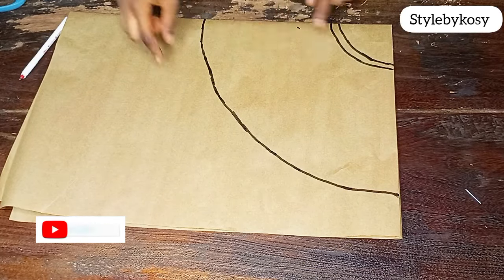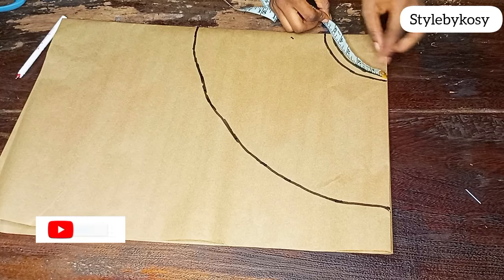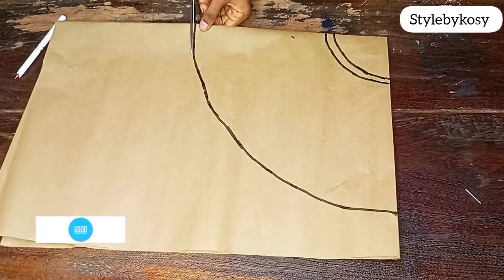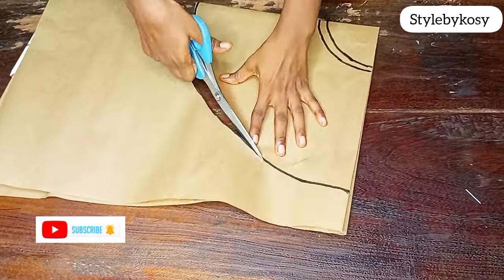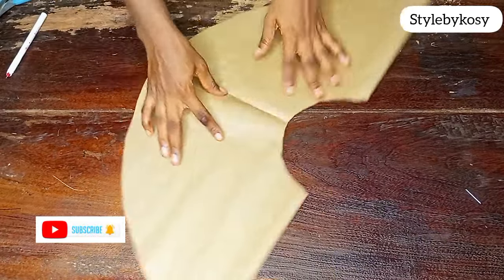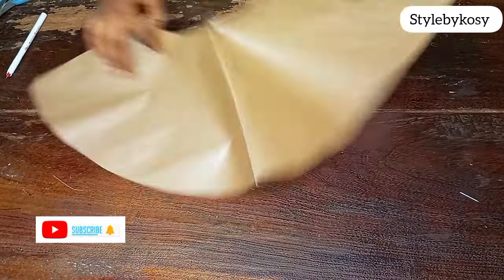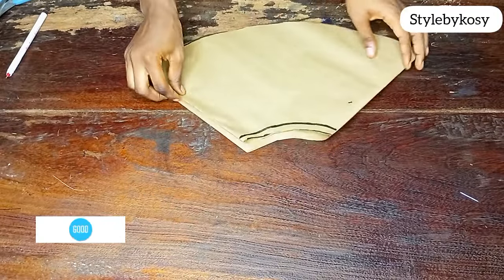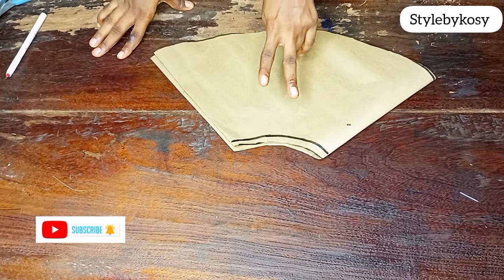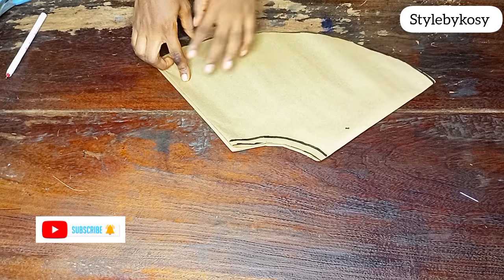I go ahead and cut the pattern off. After cutting, I open it up so you can see how it looks. I'll then use the same pattern to cut out on the actual fabric. Remember it's a 720-degree flare, so I cut two pieces of the main fabric and also cut two pieces of lining. After cutting, I join the lining pieces together.